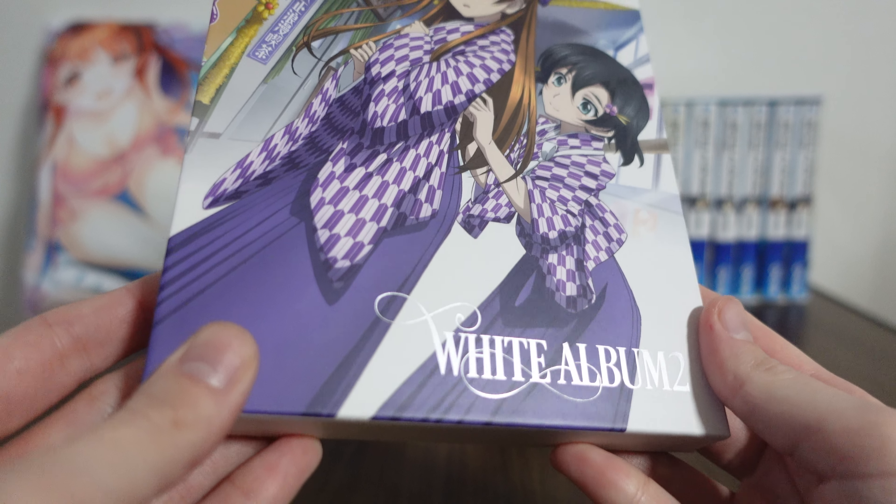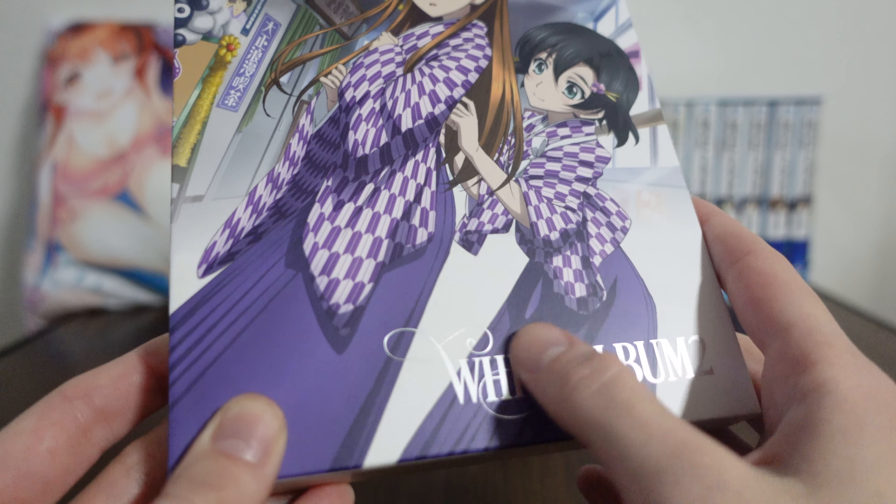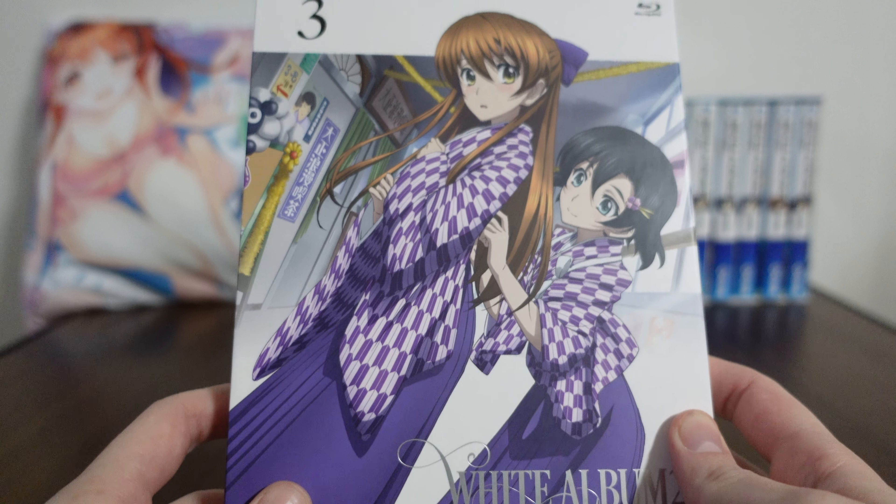The White Album 2 logo is nice and shiny. It's got a shimmer, and it's a little bit textured, just barely, but enough to make it fancy. So that's pretty neat.